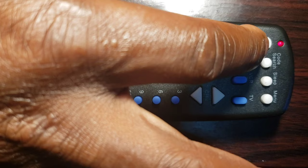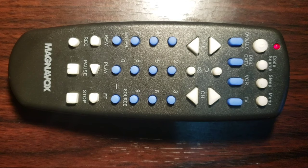Step 5: Point the remote control toward the device, then press and release the on-off key. The Universal Remote Control will start searching automatically for your device's code. The indicator light will start blinking.